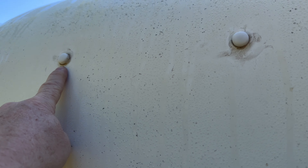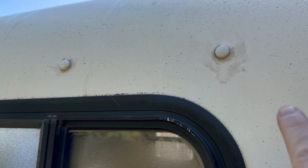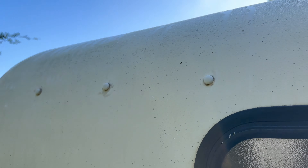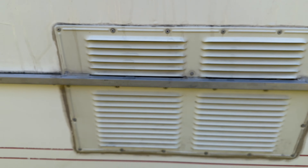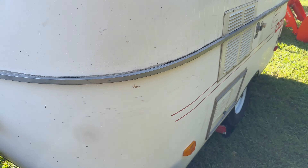Interesting thing about these is because they're fiberglass — this outside wall is also kind of the inside wall, and everything that's attached to the walls has to come through the fiberglass. Under each one of these caps is a rivet. Everything is riveted, even small fittings. Why? It's because fiberglass doesn't hold screws very well — rivets are actually better for fiberglass.